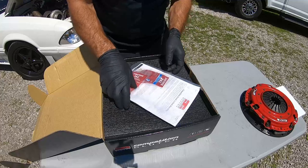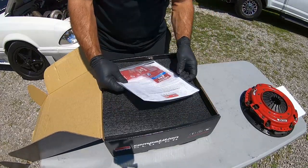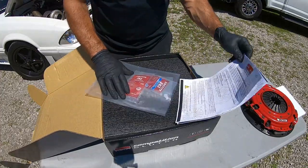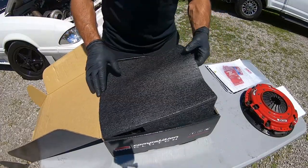Right off the jump, seeing some Loctite — this Loctite's like $18 a bottle, so that's really cool. Some instructions, some warranty manuals — pretty nice little setup here. Installation and fitting guide, installation guide, everything in the kit. Let's get right into this.